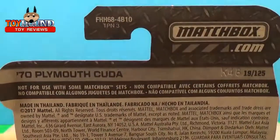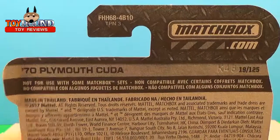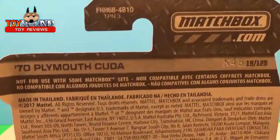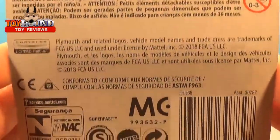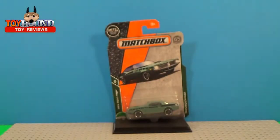Here's what it looks like on the back — it's from the beat case of that 2018 Matchbox cars. 70 Plymouth, other information right there, and some more information. In the next clip I'll show you that out of the package in a closer view and then I'll give you my final thoughts.